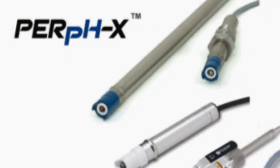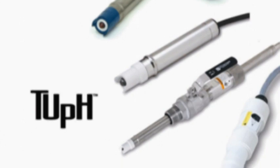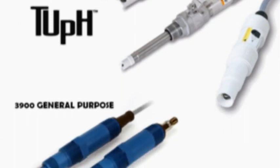Today we are going to show you how to do a two-point calibration on a pH sensor. All of Rosemount Analytical high quality pH sensors can be calibrated the same way.